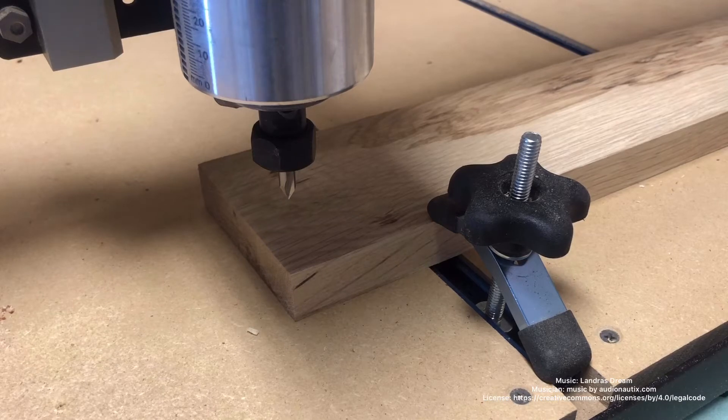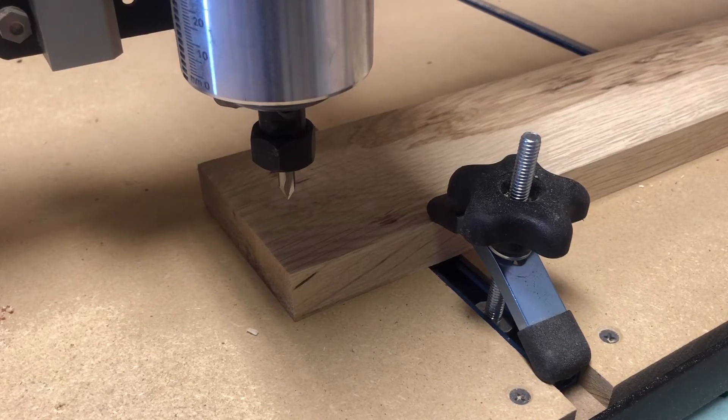In this video we're going to be building a name puzzle. I've got the file loaded up in Carbide Motion and the material is ready to go. The Shapeoko is zeroed and just needs to be turned on.